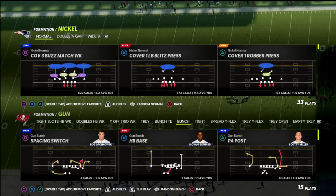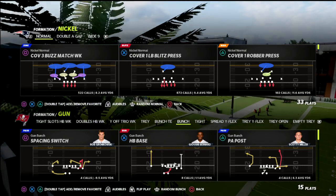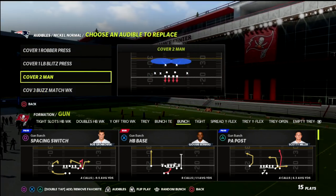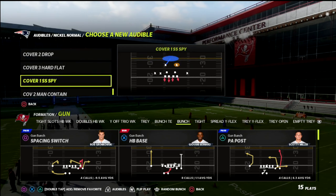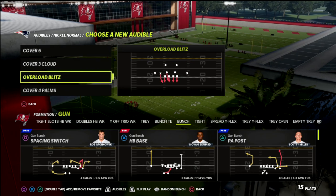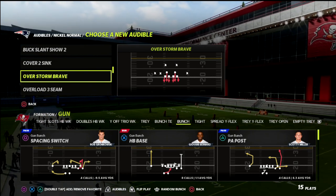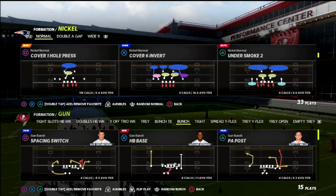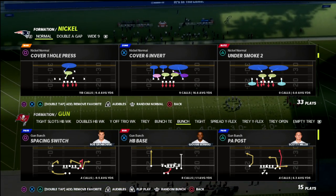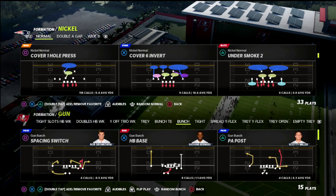What this allows you to do is put zones elsewhere, which is the benefit. I'm going to grab a couple of man coverages: cover two man, cover one robber press, cover one linebacker blitz press, and also a cover zero like under smoke or overstorm brave - kind of like a Mike blitz three or Mike blitz zero. And then we're just going to come out in the cover one hole, which is the defense I know best. I think this is the best coverage in Madden 22 - you literally just call the coverage and it pretty much does it for you.